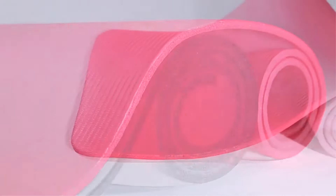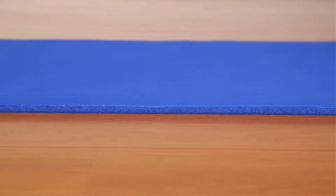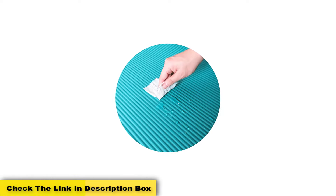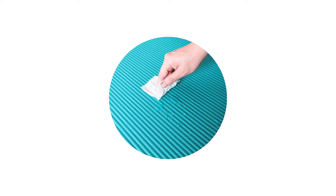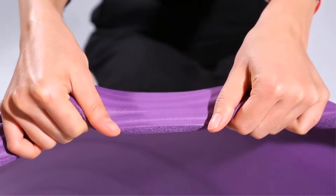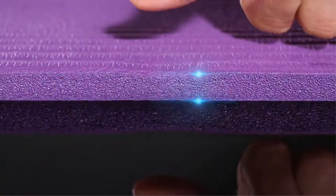With dual-sided non-slip surfaces, the mat ensures a stable, balanced workout while protecting joints from hard flooring. It's also moisture-resistant, so sweat beads right off and won't seep in. It's easy to clean using soap and water, and it also comes with an adjustable strap for easy travel. Looking for a gym mat that will give you cushioning and support but won't cost the earth? Check out this bargain exercise mat from Balance From.